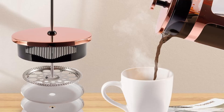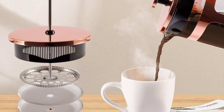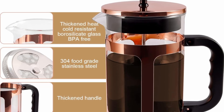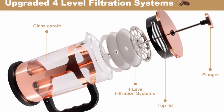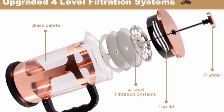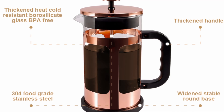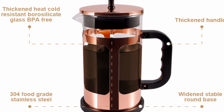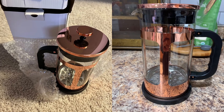This French Press is designed to be as easy to clean as it is to use. The entire system can be disassembled quickly, allowing you to rinse each part thoroughly with water. It's also dishwasher-safe, making cleanup even more convenient. Whether you're in a rush in the morning or taking your time over the weekend, the RealPero French Press makes the brewing process hassle-free.